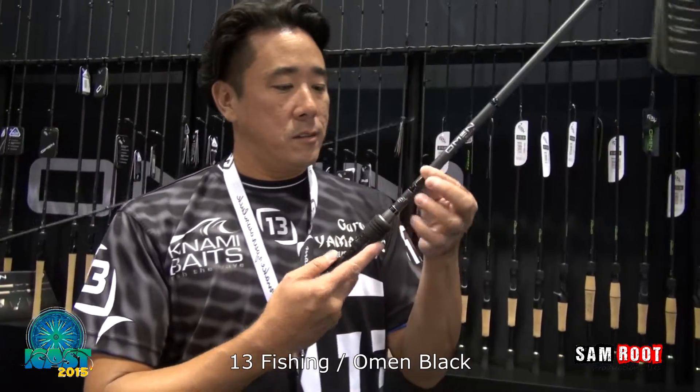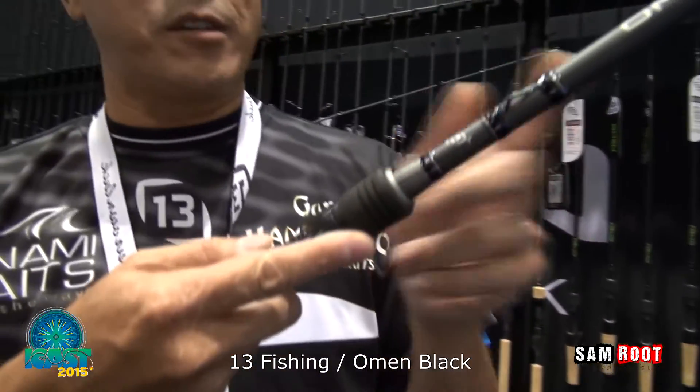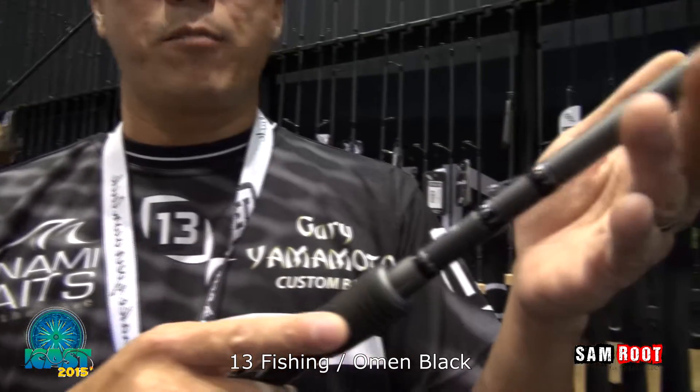Snagless hook keeper. You can hook it from the bottom, you can hook it from the side. Won't snag up on your hooks.